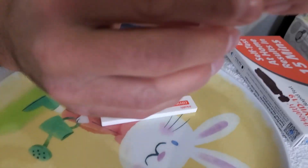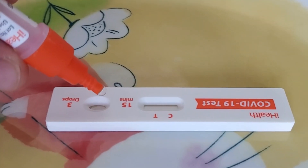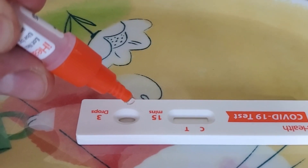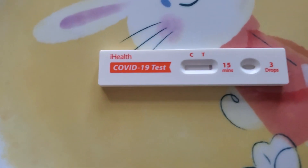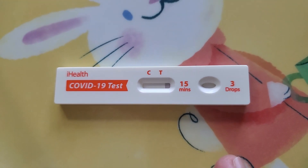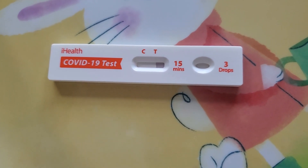Now we remove the cap here and put three drops — Maxi, count to three: one, two, three. Now we wait. We can see that the fluid is transferring from where we put the drops to the section where we get the results.